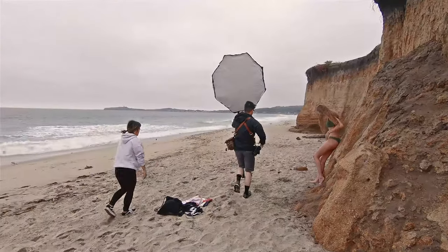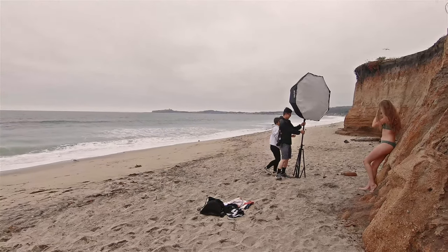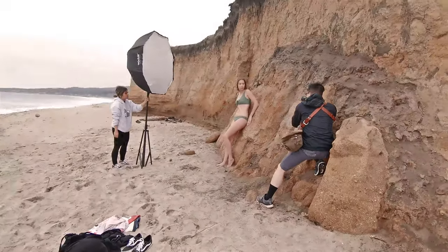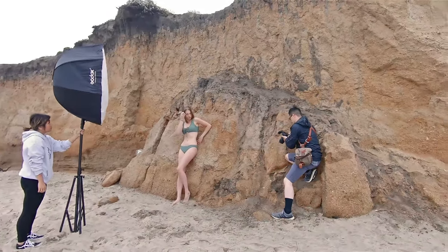The high-speed sync allows me to underexpose the background while being able to shoot at a really shallow depth of field. The tip to getting perfect exposure with flash outdoors is that you should expose for the scene without flash first, get it to where your liking is, and then add the flash and modify the power accordingly.